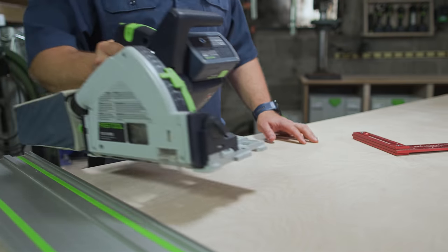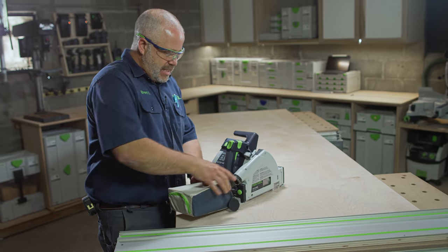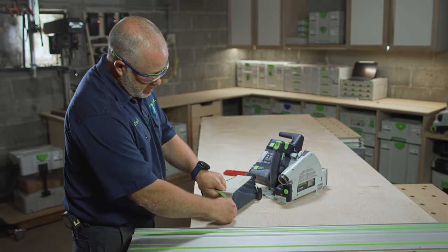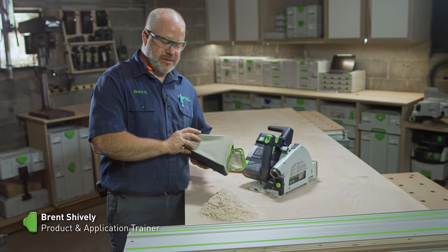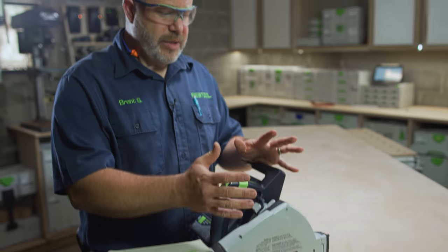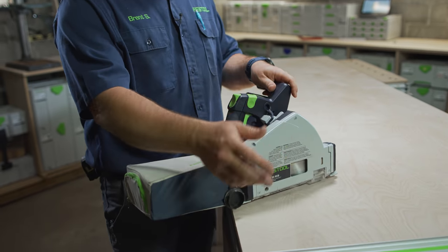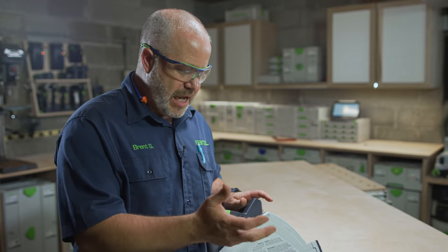A question I get a lot is how many cuts can I make before the dust bag fills up. I've done about 19 feet, and this bag was completely empty when I started. Dumping it out, you can see that's quite a bit of dust that's not on the floor of my shop or floating around in the air. Typically for crosscuts I'd switch to the 48-tooth crosscut blade, but because all the edges on this panel are going to be hidden, I'm going to save time and leave the 28-tooth ripping blade on.